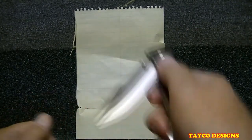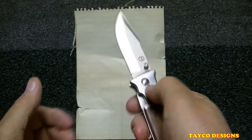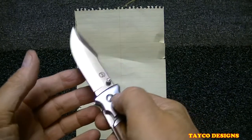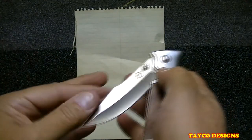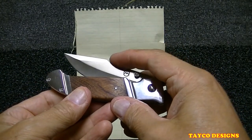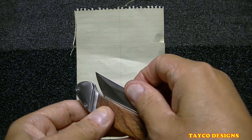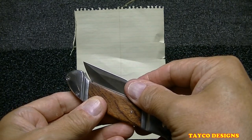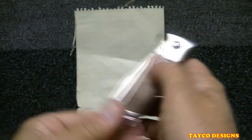Let's try that again — yep, snaps open real easy. In fact I like that, no issues at all with that. The snap point when closing is very very low right there — snap point is right there.